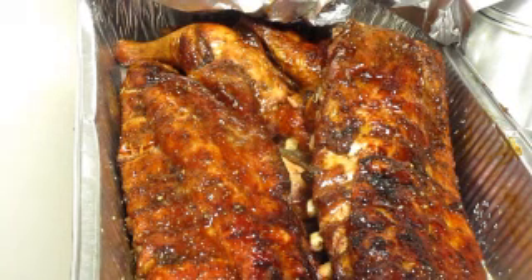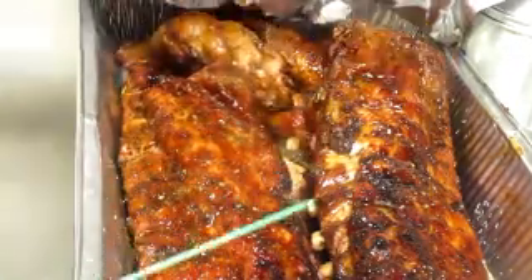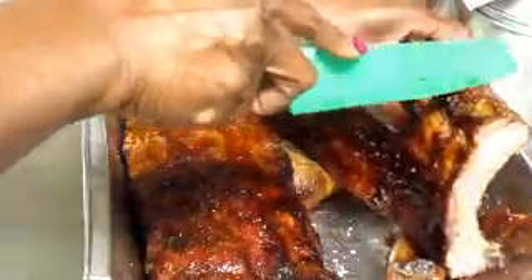So my ribs are done. I want to show y'all what they look like when I cut them. I also did chicken — here's my chicken here. But this is baby back ribs. And I did put hickory chips on my pit — that's why you see that red. It took me a while, y'all, but I learned how to cook some ribs, and they are always tender. Like I told y'all, I tenderize them by marinating them in Worcestershire sauce. The first ingredient, which is the main ingredient, is distilled vinegar. But I also use regular vinegar as well. That red is the smoke from the hickory chips.